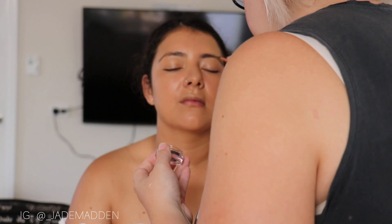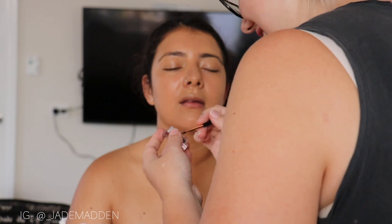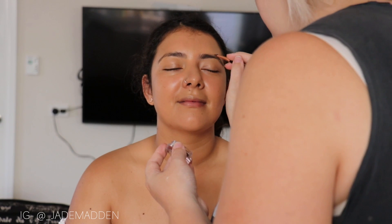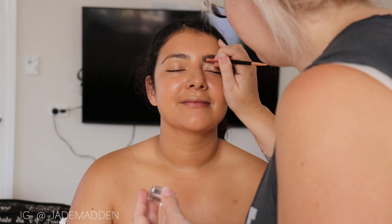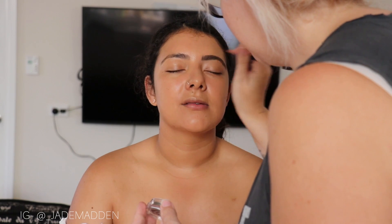So next step, I'm going in with eyebrows and I'm just kind of lightly touching up what she already has, then doing a few kind of upward hair strokes in there as well to make it a little bit more natural.